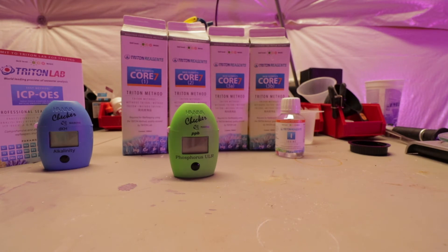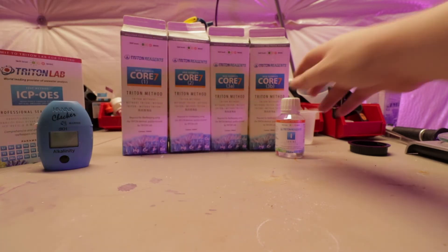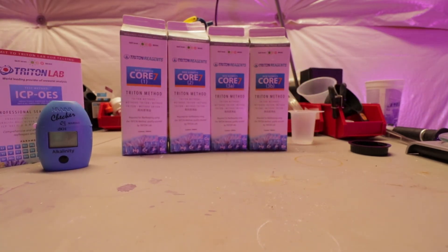This is optional but I recommend it — it's an ultra low range phosphorus test. It ties in with phosphate; phosphorus is ultra low range and you can easily convert it to phosphate. You always want to make sure there's some phosphate in your system — 0.03 is what they recommend, or your corals will struggle if you have zero. Note: you don't need iodine; I'm not sure why I put that in there, so I apologize for that.